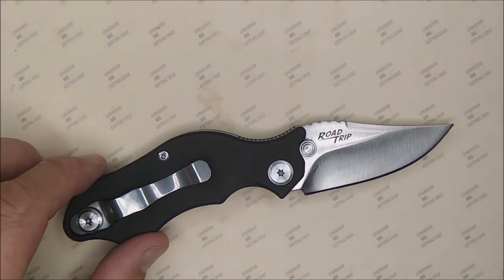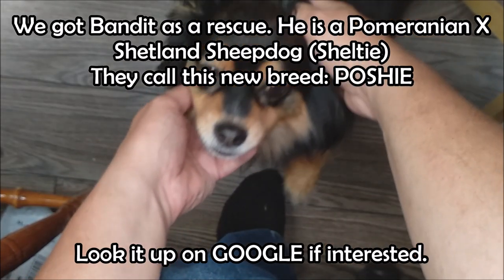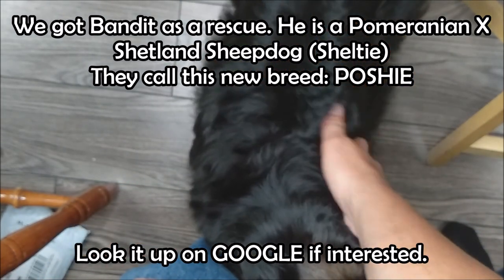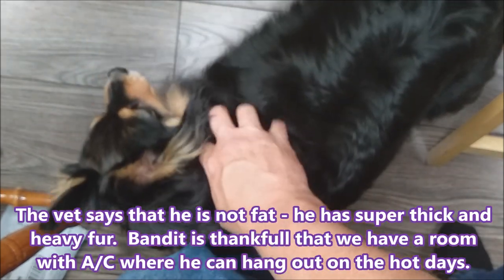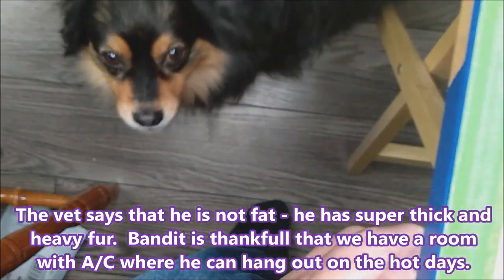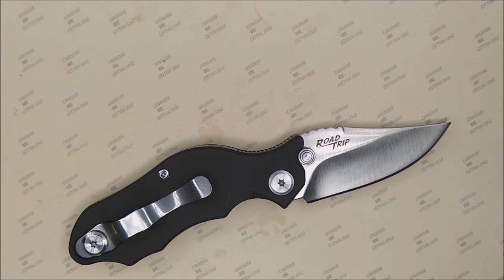I'll have to take care of Bandit and I'll be right back to talk about more of the pros and cons. Here's my Bandit — such a lovely dog. Bandit, it's time for you not to bug me, I'm doing a video right now. Let me move this table back and finish off the information about this knife.